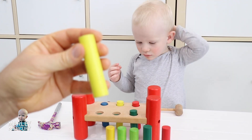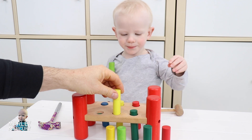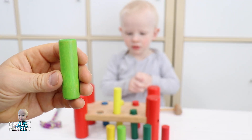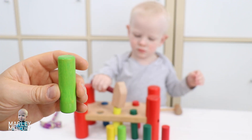Let's do another yellow one now. Here is our yellow rod. Oh, we've got a light green one — can we have a look at the light green one? Here's the light green one. Marley's hammering the yellow one in, and here is a light green one.